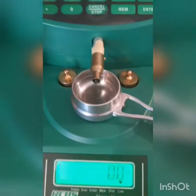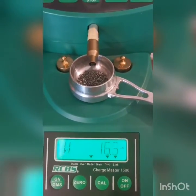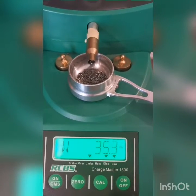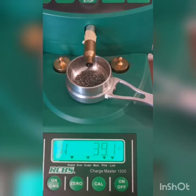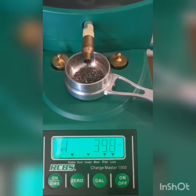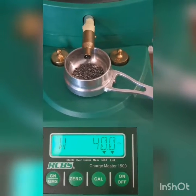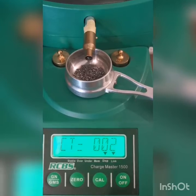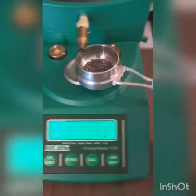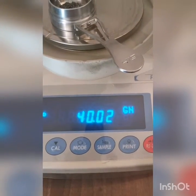Let's do another one. You'll notice it's quite smooth with that little funnel attached. 40 grains — let's see what it shows on a lab scale. 40.02.